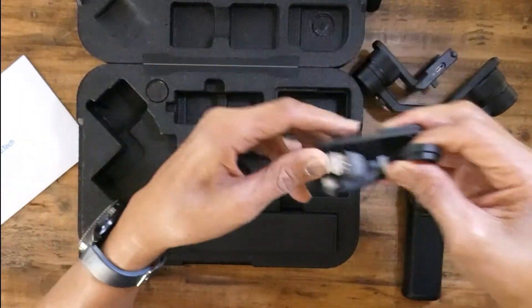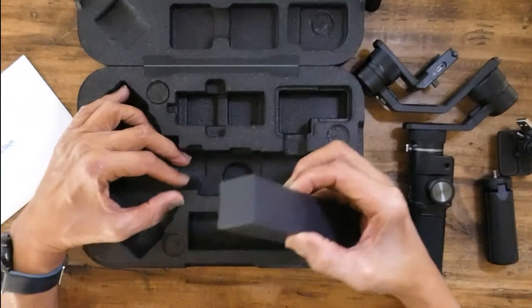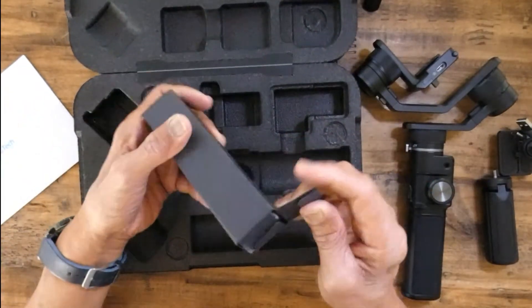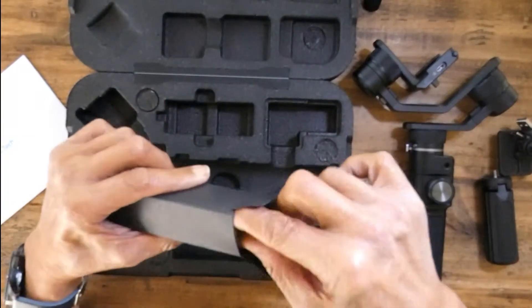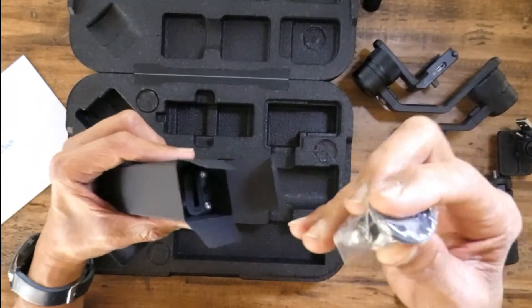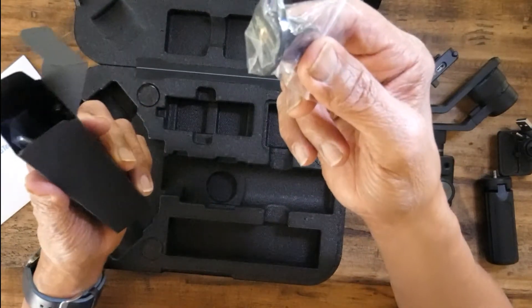Cables. And let's see what's in the box here. More cables. And a mount for the GoPro Hero.